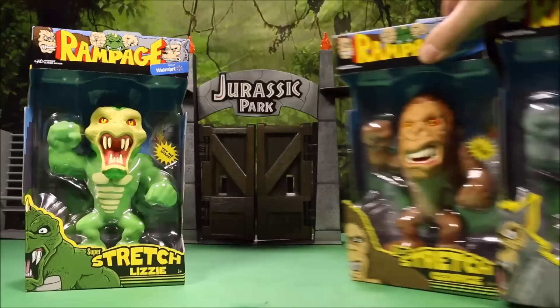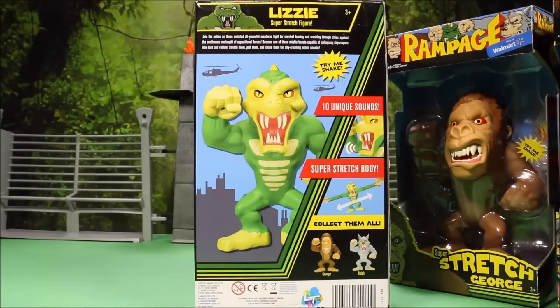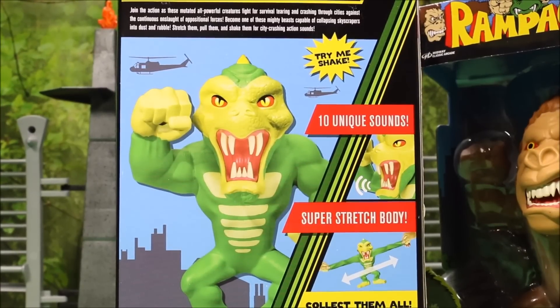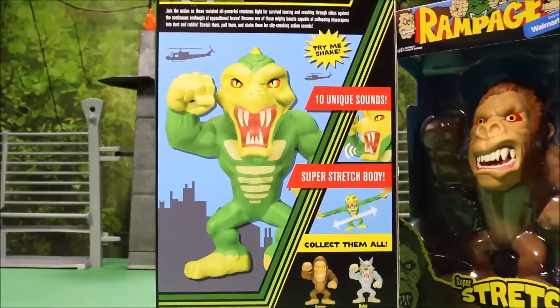and super stretch Ralph. I did review all the other Rampage toys so if you want to check out my King Kong playlist at the end of this video. It says join the action as these mutated all powerful creatures fight for survival tearing and crashing through cities against the continuous onslaught of opposition forces. Become one of these mighty beasts capable of collapsing skyscrapers into dust and rubble. Stretch them, pull them, shake them for city crushing action sounds. Collect them all.